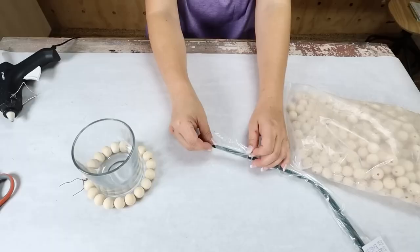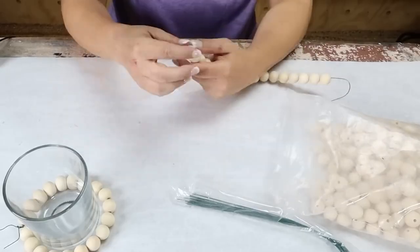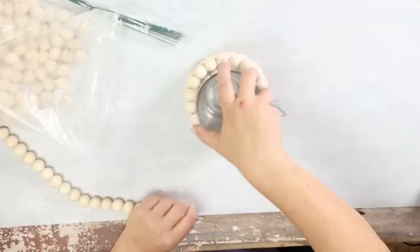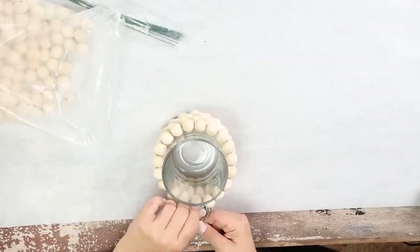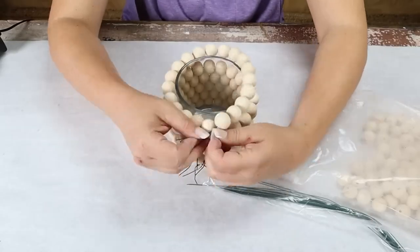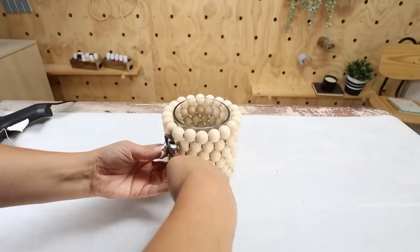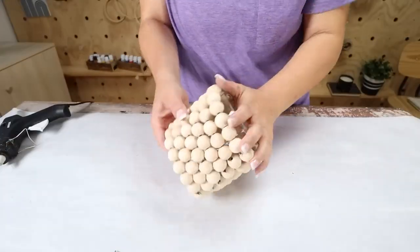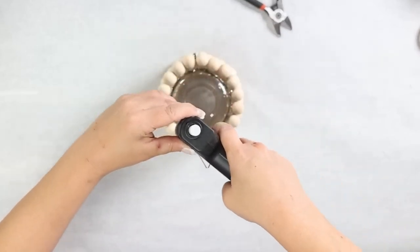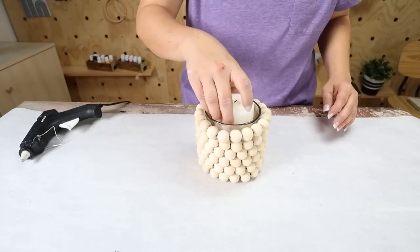Continue adding beads to your glass container by counting how many beads you put on and adding the same amount each time, wrapping those around and tying them in place. Do this until your entire glass container is filled with beads. Cut off the excess floral wire, then flip your glass container upside down and add hot glue to the bottom. Let that dry and then you can add in a candle of your choice.